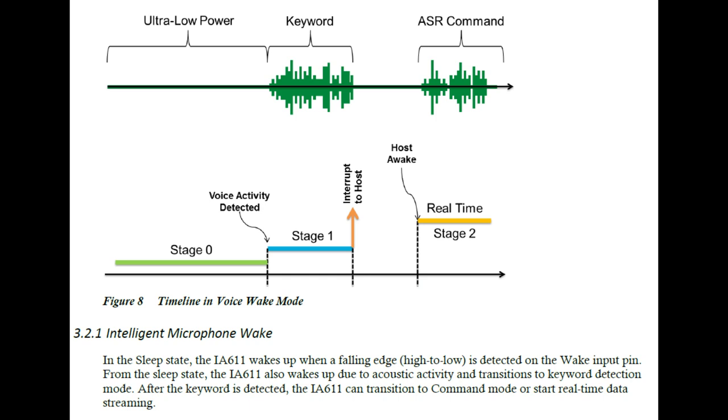When it detects the keyword, it sends an interrupt to the host. The host wakes up within three seconds and can take over to get the rest of the ASR command. For example, you'd say 'Hey Cue Audio, turn the audio up' — 'Hey Cue Audio' is the wake word, and 'turn the audio up' is the command. The command is handled by the host processor with its intense computational abilities, while the keyword is handled by the microphone itself.